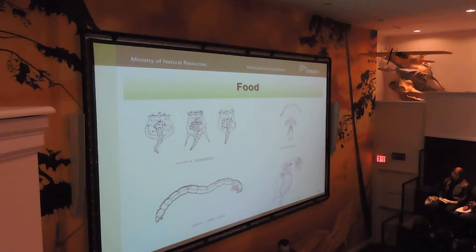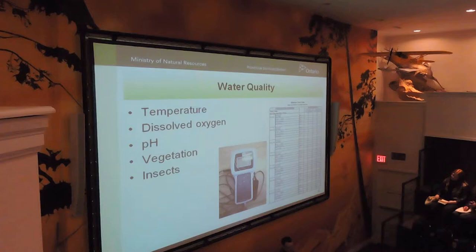Once the fry are in the pond, you really have to pay close attention to the first two parameters in particular. Temperature probably shouldn't — ideally it should be around 20 degrees Celsius. It would be nice if it didn't get over 25; sometimes it does, but anything over that could start to have negative effects on survival.